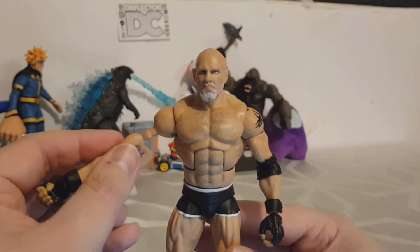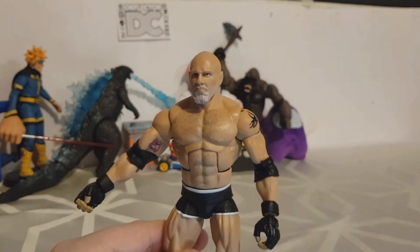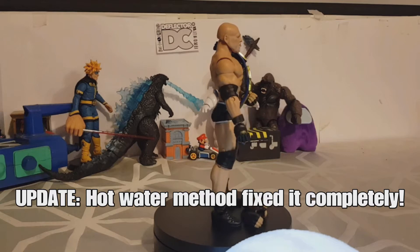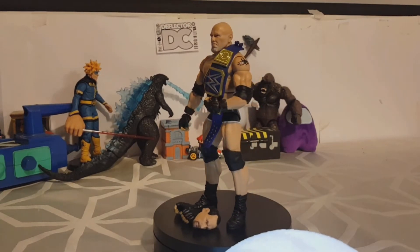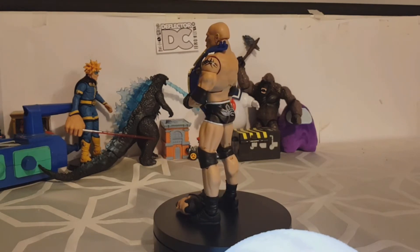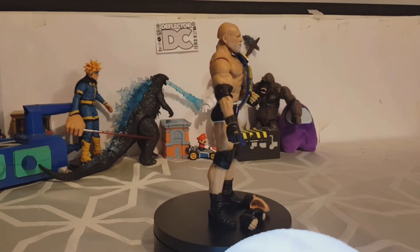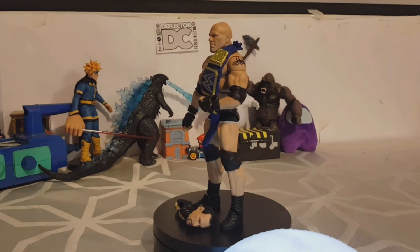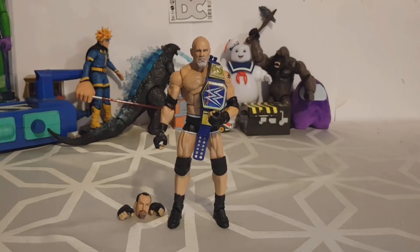Other than that, I'm really happy with this Goldberg figure. My son's going to have someone to beat up, we've got a new title belt for our stories, and it'll look good on the shelf. This is one of the few WCW alumni I personally own, as I've been trying to collect my favourite Attitude Era and modern WWE wrestlers over the years. So yeah, this was Bill Goldberg.